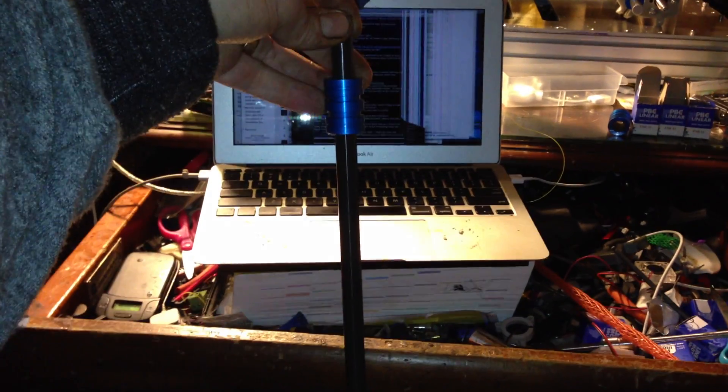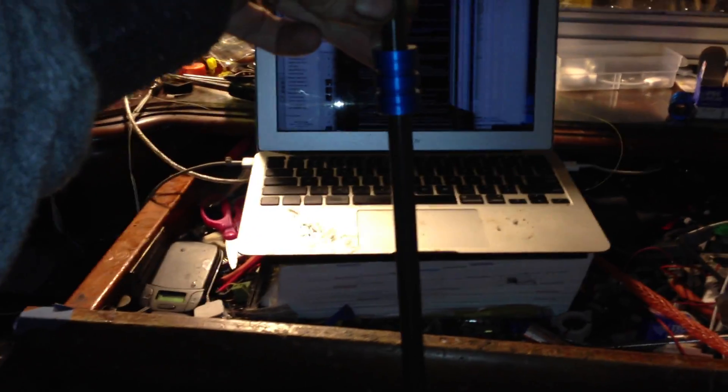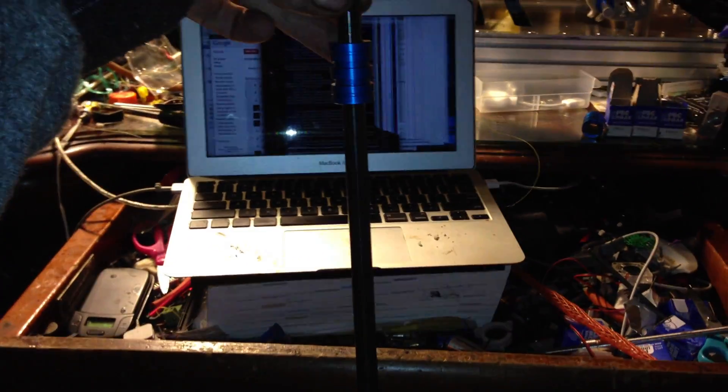These are the new Simplicity PTFE bearings that I'm going to be carrying on the Simplicity PTFE coated shafting, just to give you a notion of how nice these are and how quiet they are. Check this out. Don't blink.